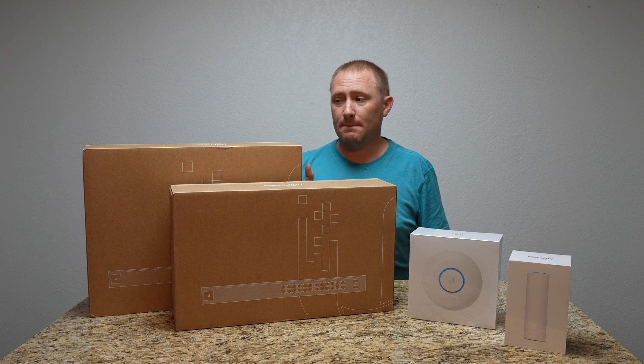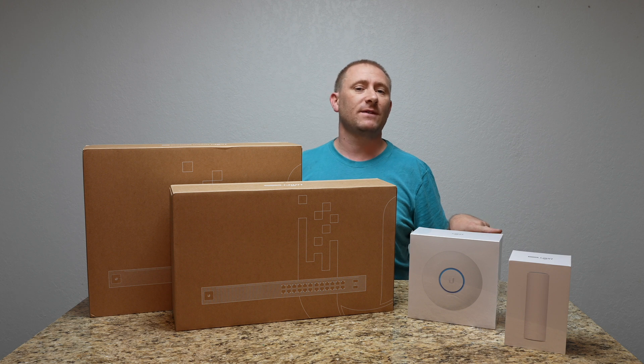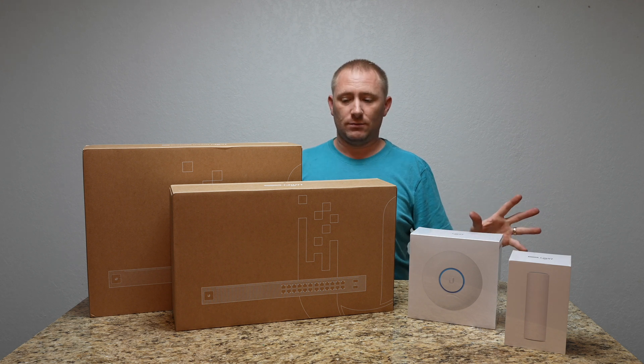Each of these videos is going to start with me unboxing it to show everything that comes with it, and then we'll go into the setup phase. So let's get started.